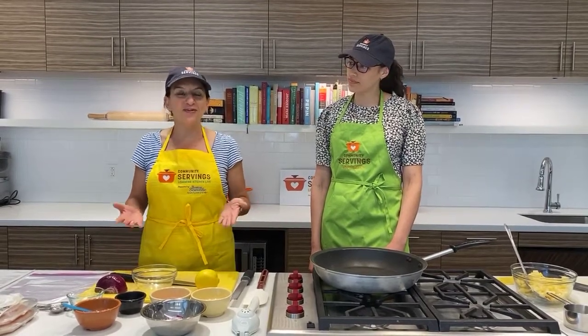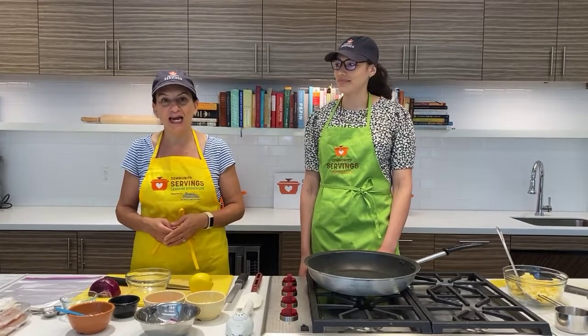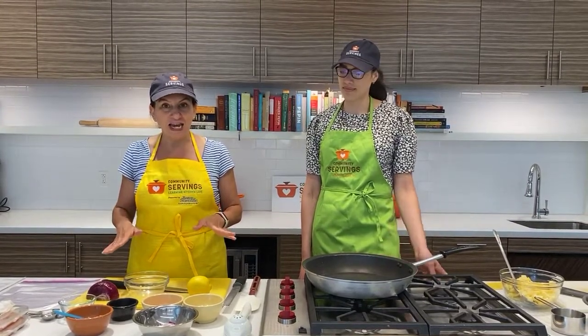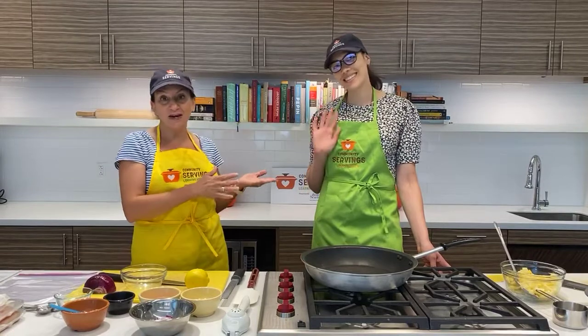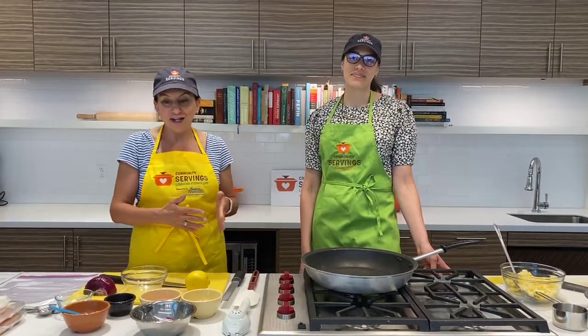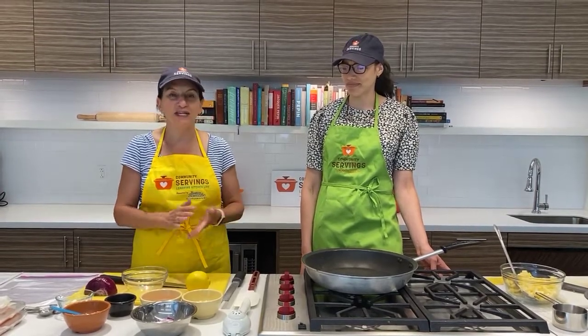Hi everyone, and welcome back to Learning Kitchen Live. My name is Valerie. I'm the manager of nutrition services here at Community Servings, and I'm super excited to be back with you today. I want to introduce our wonderful intern, Maya Erickson. She's going to be helping me today. We're so excited to have her join us. She's been a wonderful addition to our nutrition team the last few weeks.